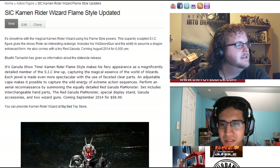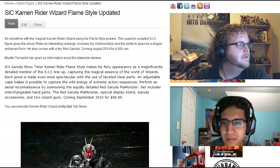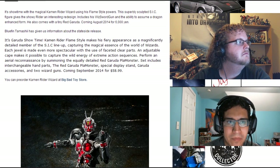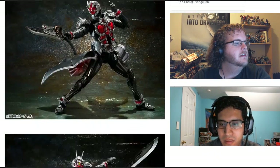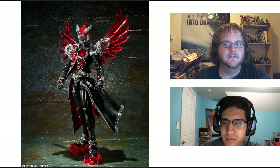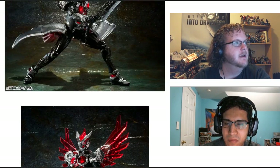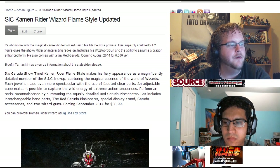It mentions Gerudo accessories and hand parts. I guess it has something to do with the Gerudo monster. It might be their SIC version of his Flame Dragon form. It looks cool either way. It's coming in September — actually getting a US release in September 2014 for $58.99.